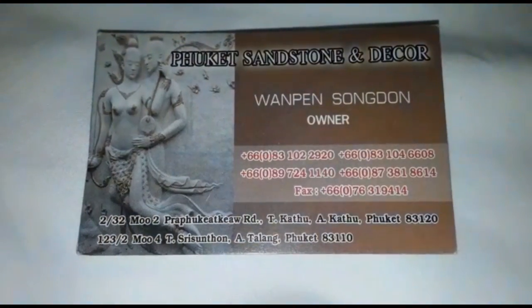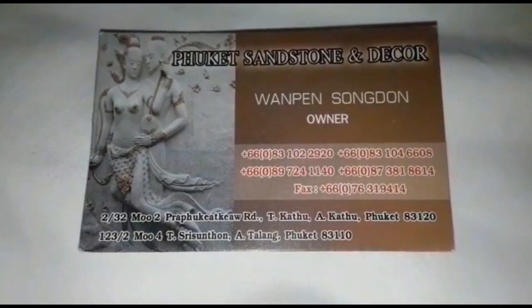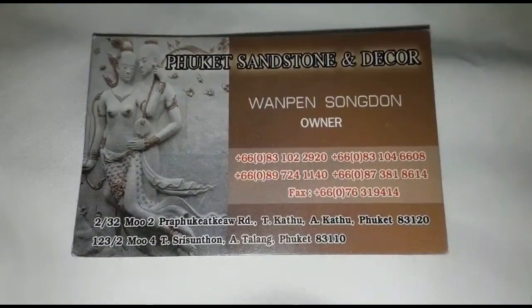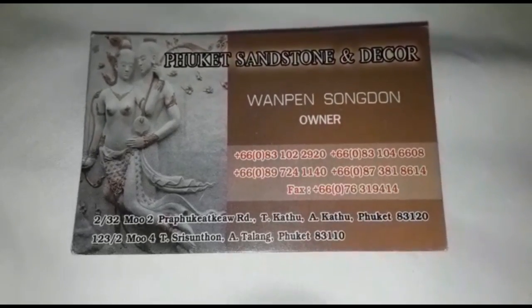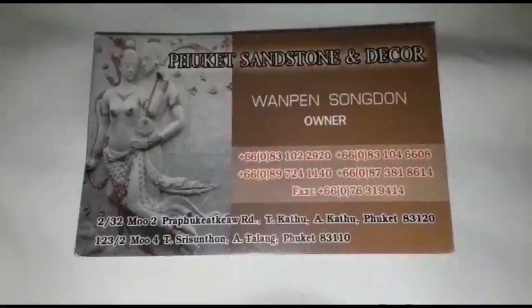Today I make a video about pocket sandstone and decor production. It's a special place made for order, but also you can just have a look — maybe it's interesting. Here is the address and the contact details.